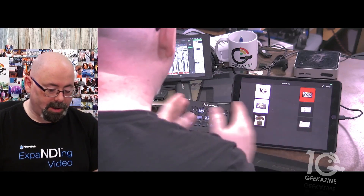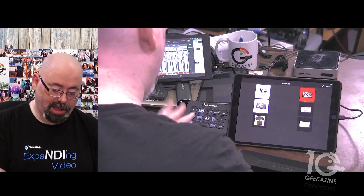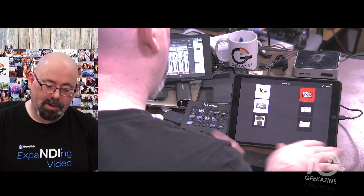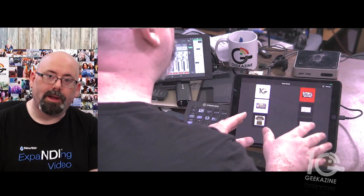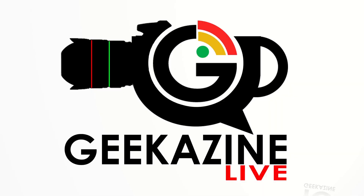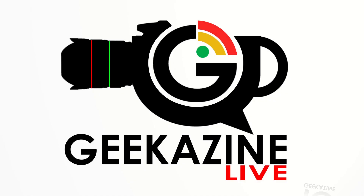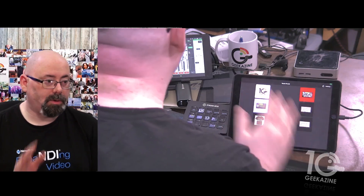I can do more buttons than what the Stream Deck can offer, but the Stream Deck is hardware — I love the hardware. So I'm figuring out how I'm going to fit this all in, especially when I need more buttons. You saw the intro right there — I pressed that button and that's what brought it up through the Touch Portal.